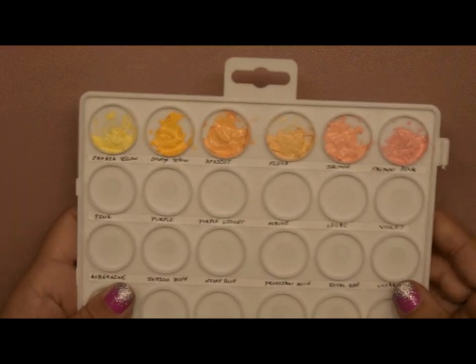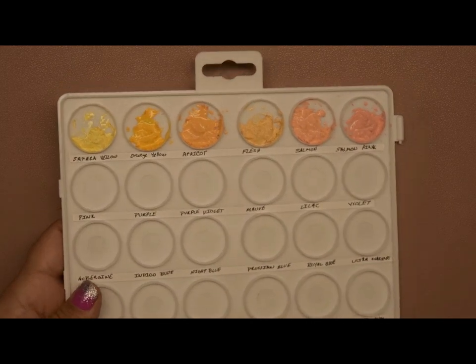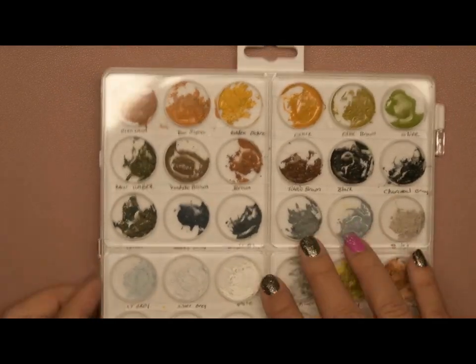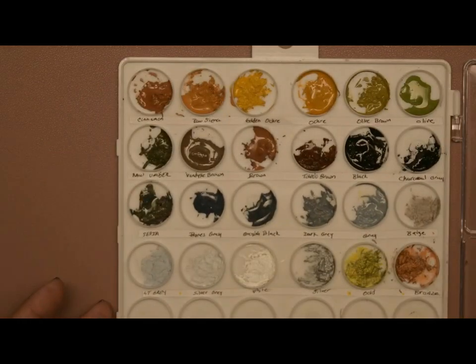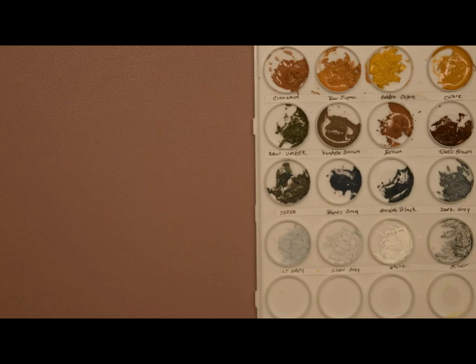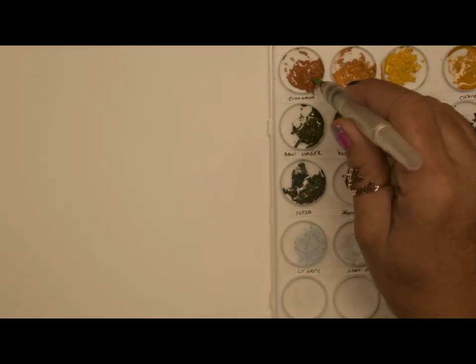Now I'm just going to put the lid back on after I finish and let it dry out. When you're finished you should have a palette ready to pull out and use anytime you need that extra pigment. I did this one a few hours ago and some of them are still a little wet, so I'm going to grab this little piece of cardstock and see if this works.